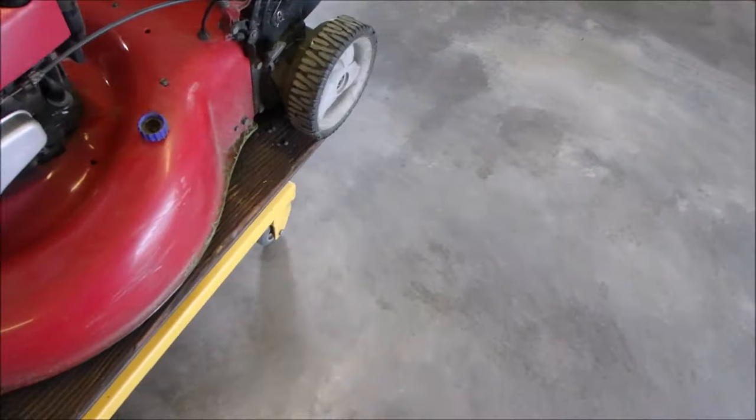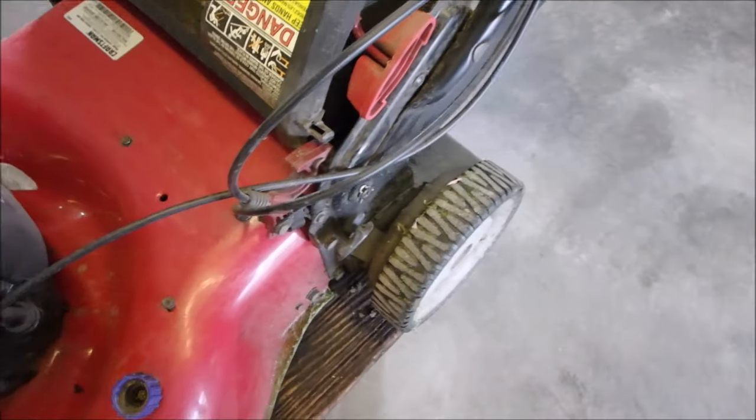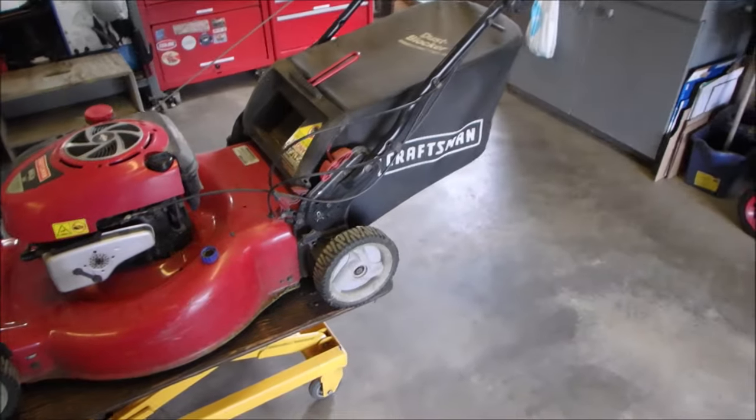This one is the Quantum engine with rear wheel drive — you can see right there. It just didn't start for this gentleman. He's got two so he's using the other one, so I'm not in a hurry.